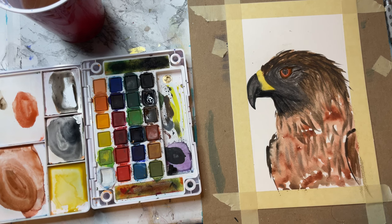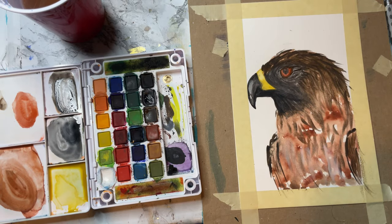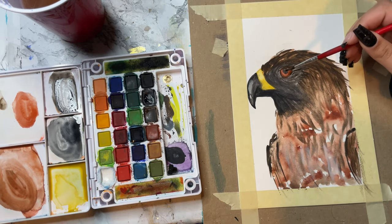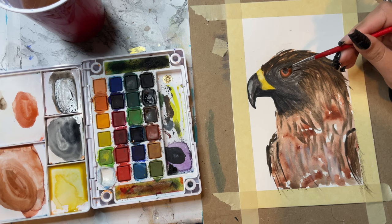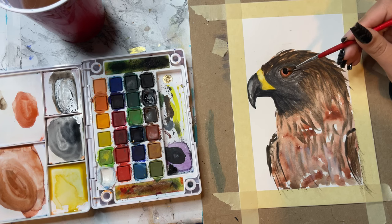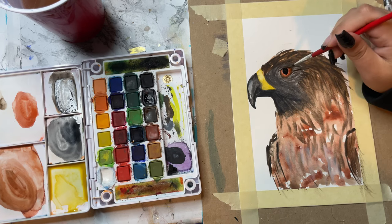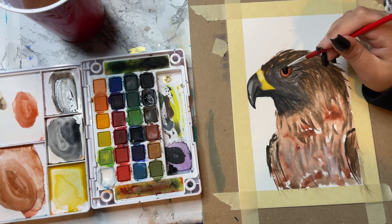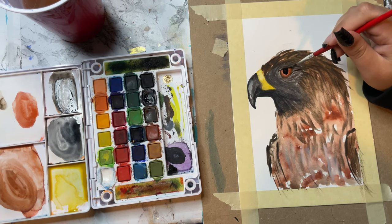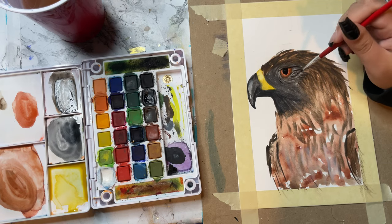Now I'm going to darken in the neck and the beak one more time. I added a highlight to it so it kind of makes the beak pop. Because in real life, if the sun or light was shining on this bird, it would have that nice little shiny spot on the beak. Darkening up the pupil, and then I will put a highlight in there too.